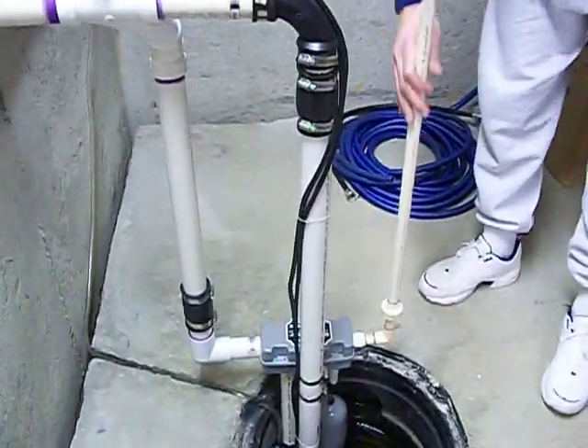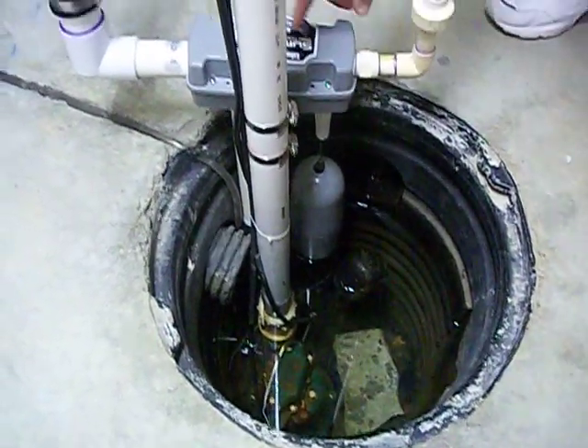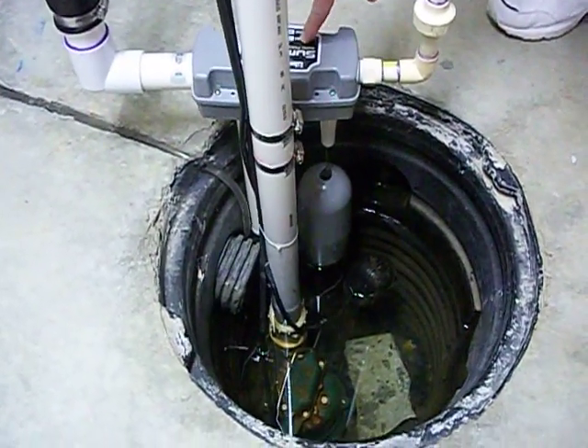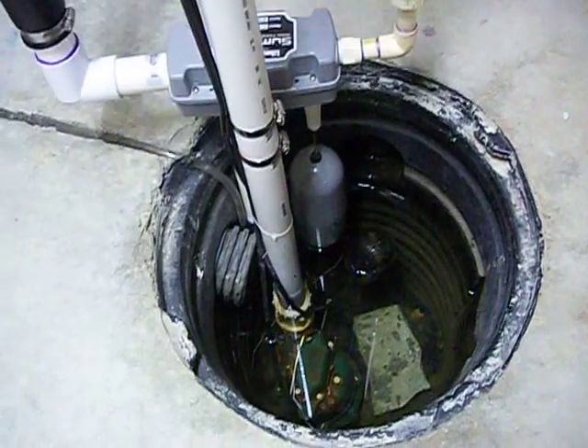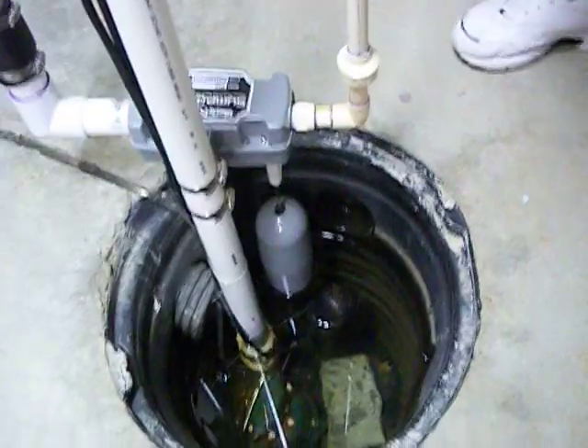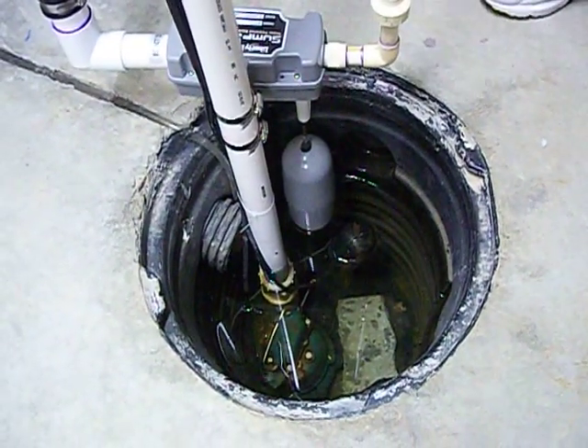I highly recommend these Liberty Pumps SumpJet systems. They are great. This is the SJ10 model. They also come in an SJ10A which comes with a water alarm that allows you to hear an audible alarm if it goes off. I didn't need the audible alarm so I just opted to go ahead and get this one.